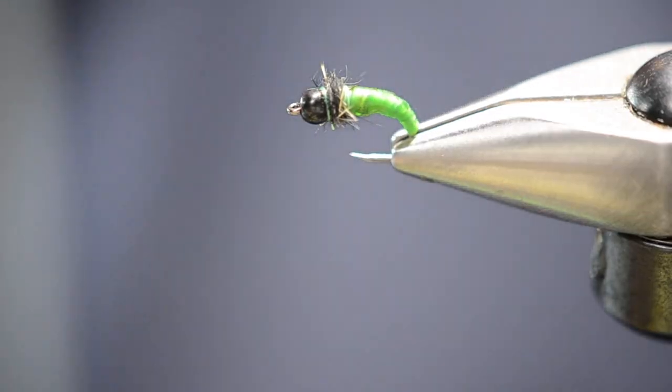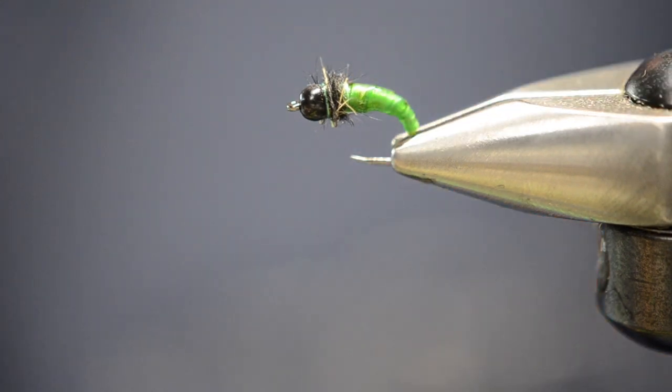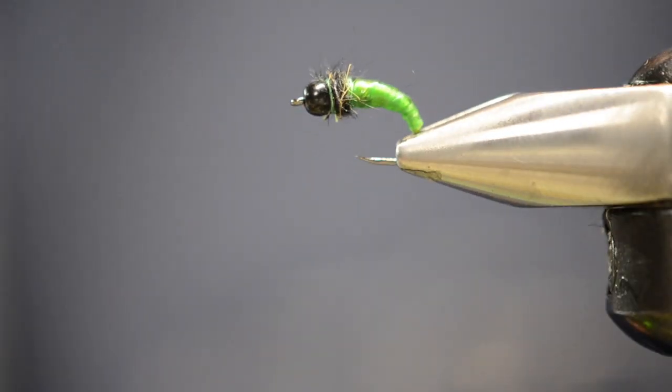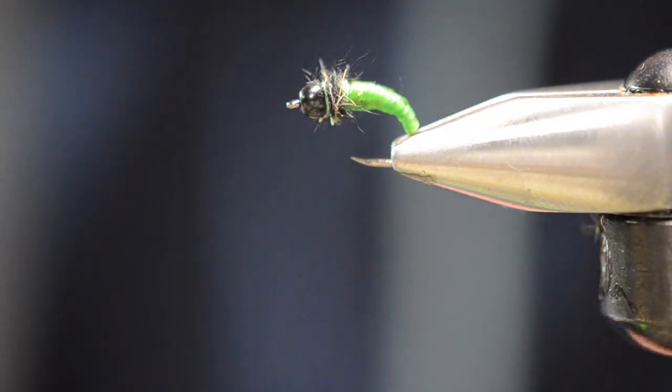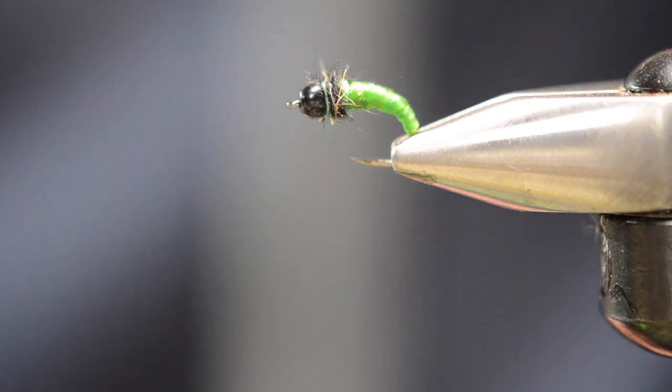And that's the fly — that's a little rock candy caddis larva, size 14. It's a great little anchor fly and a killer little caddis larva that bounces around the bottom. That's how you guys can make that substitute for the body glass. Hope that works out for you — it's caddis time, and good luck!